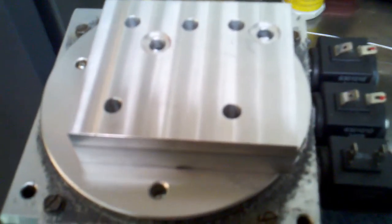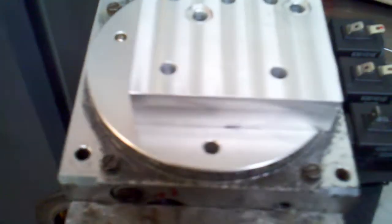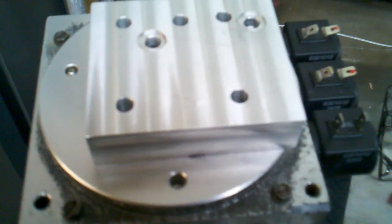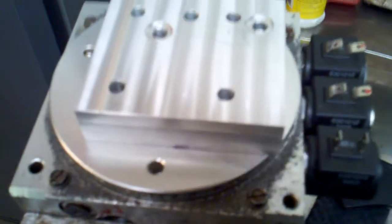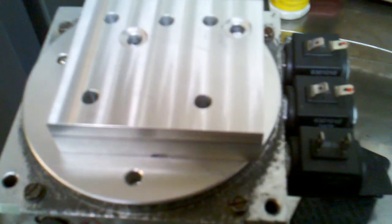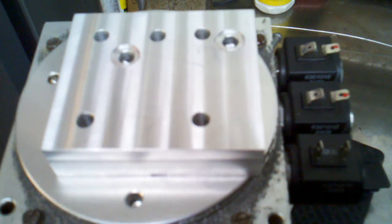Hi YouTubers, TJ here. What you see here is a manifold from a Fisher Insta-Act pump. I don't know what year it's from. I had one laying around and what I want to do is make this Insta-Act manifold setup act as just a controller for my plow. I'm going to eliminate the factory Fisher pump and the motor.